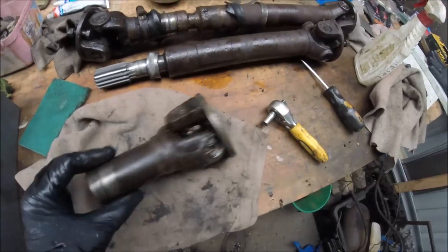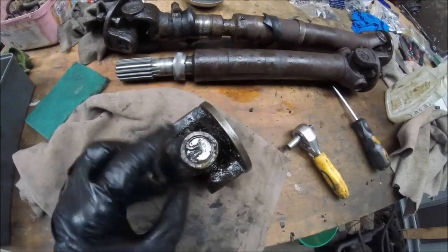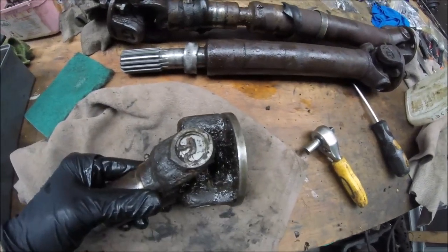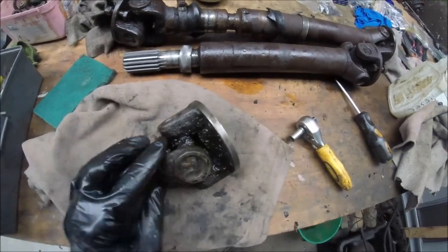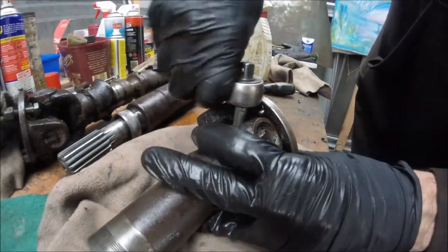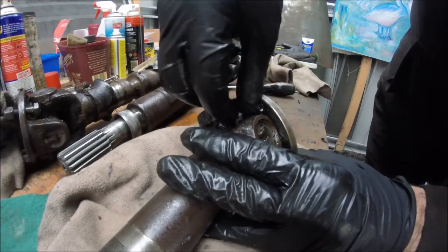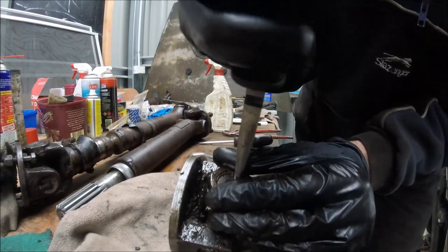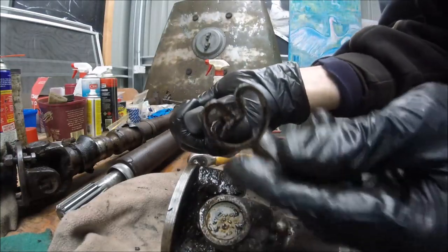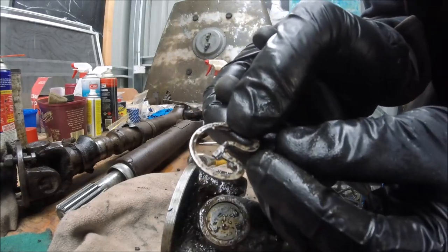The next step is to start pulling this universal apart. I'm going to take the grease nipple out first. Once I've taken those out, I'll take each of these circlips out — the retainers. As you can see, I've already started putting a bit of diesel in trying to clean the muck out of the ears. I'm pretty much taking this nipple out just so that it's out of the way when I'm trying to pull the entire unit apart. Actually quite a clever design in my opinion — much easier than the ones with the eyelets in them.